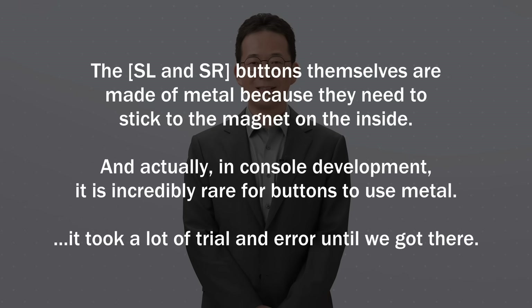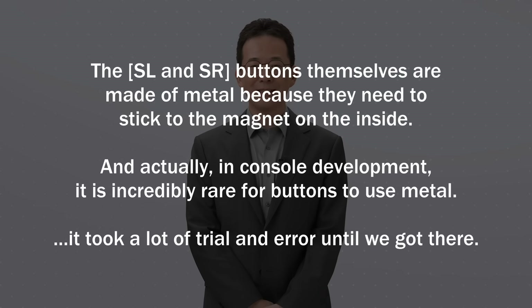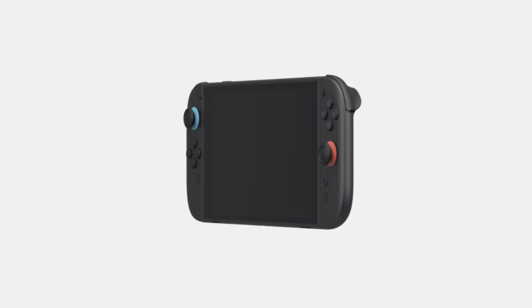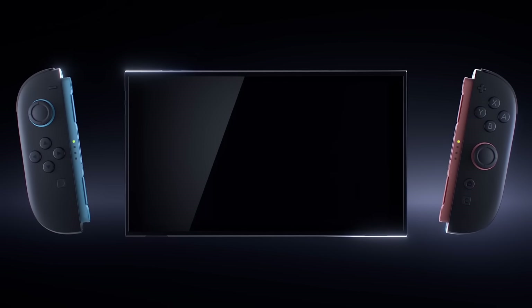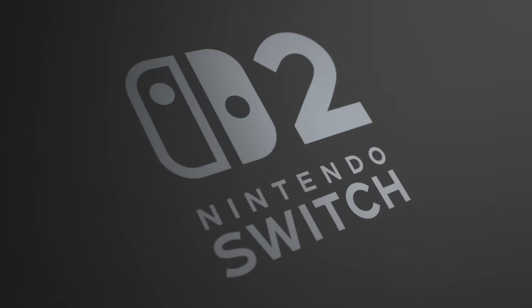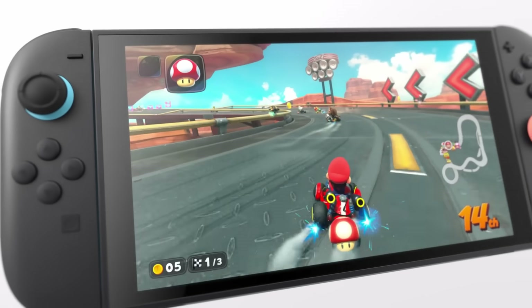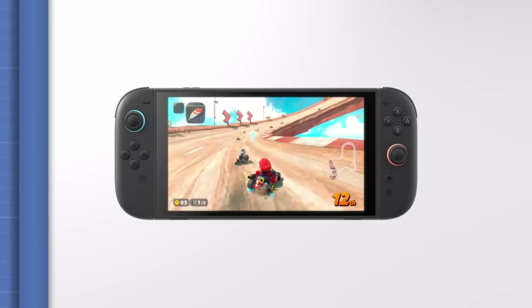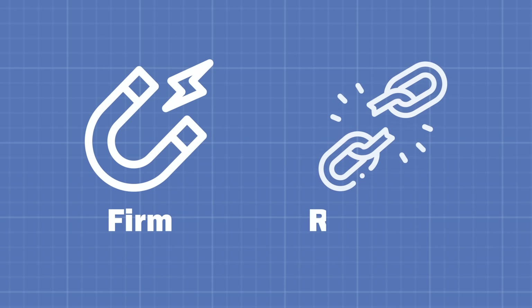Sasaki noted that in console development, it is incredibly rare for buttons to use metal, and it took a lot of trial and error until they got there. These large strong buttons, along with the groove and indent on the tablet and controllers, gave the Joy-Cons a strong and sturdy connection to the Switch 2 — meaning that Koizumi's problem from the Switch 1 was finally solved. Many people who've used the Switch 2 say it feels almost like the console and controllers are one single body, like the Switch Lite. That's how firm the connection feels.